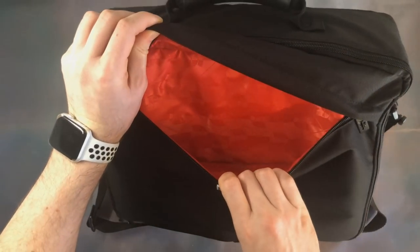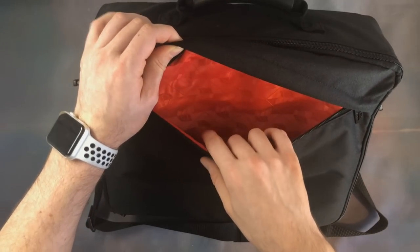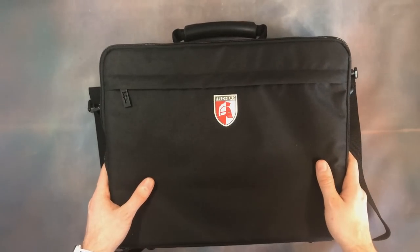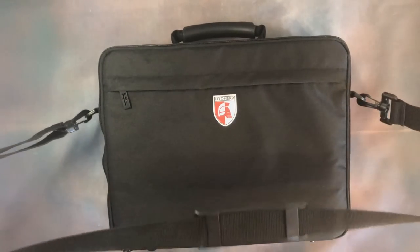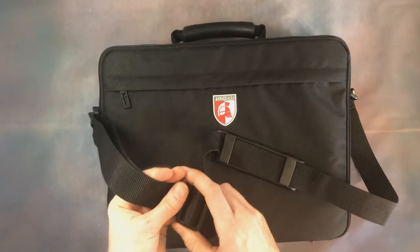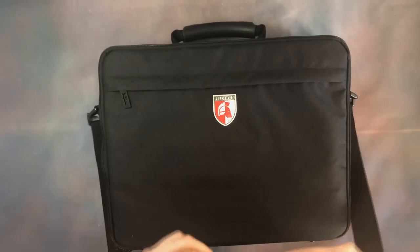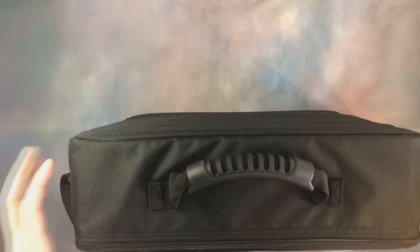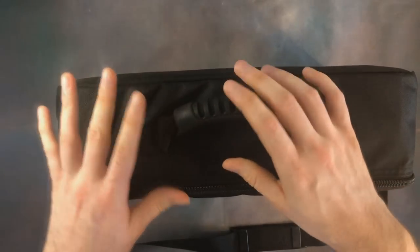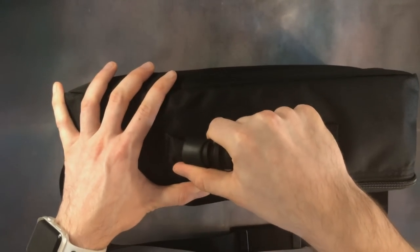We've got that premium red lining in there as well. The other addition is an adjustable strap that you can also remove, which is good to have for carrying the bag over your shoulder. The plastic feels quite strong — not brittle — and there's a nice rubber support for your shoulder too. On top we've got a securely fastened handle with a rubber grip.